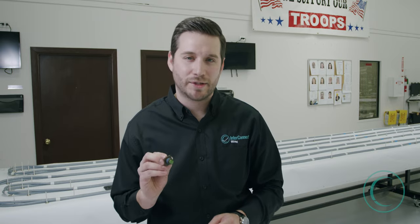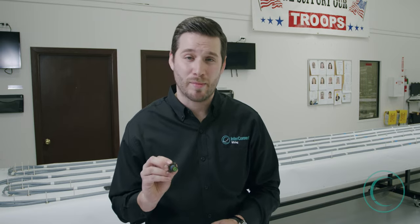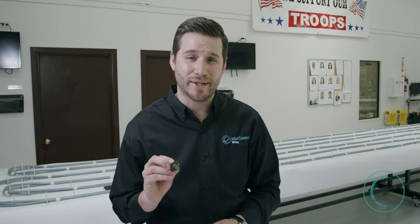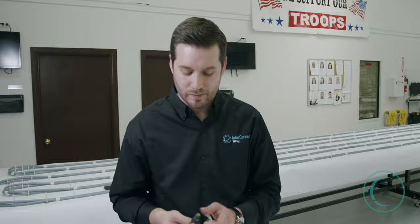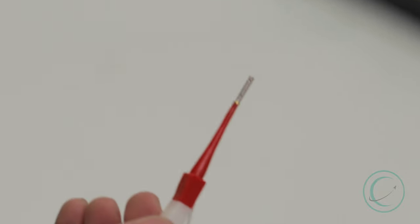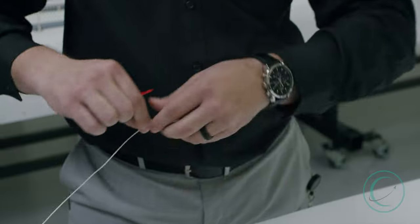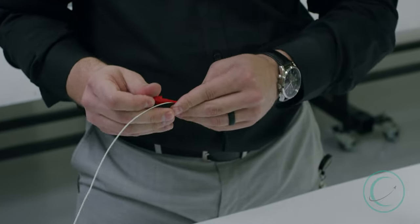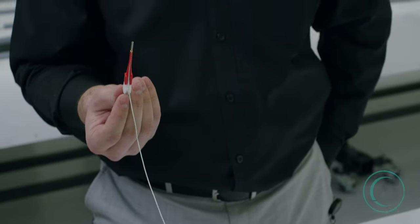The next step is going to be to plug the contact into the connector cavities. Each of these connector cavities are designated with either a letter or a number. That's extremely important for continuity and electrical integrity of the wiring harness. We're going to start first by using our insertion and extraction tool, lining the wire up into the insertion side — the red side — of the insertion tool.